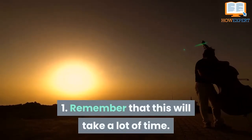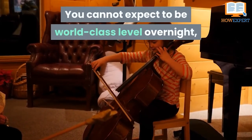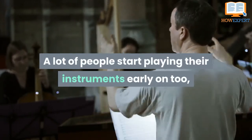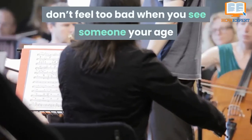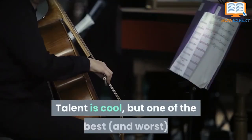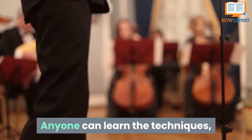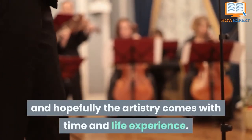Tip 1: Remember That This Will Take a Lot of Time. You cannot expect to be at a world-class level overnight, or even after a few years. A lot of people start playing their instruments early on, so if you're not one of those people, don't feel too bad when you see someone your age or younger playing better than you — they've just been playing longer. Talent is cool, but one of the best and worst parts of learning the cello is that it's mostly technique and artistry. Anyone can learn the techniques, and hopefully the artistry comes with time and life experience.